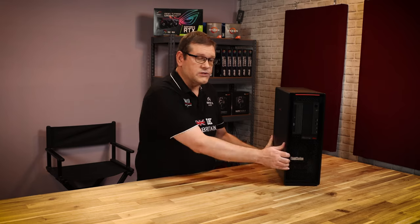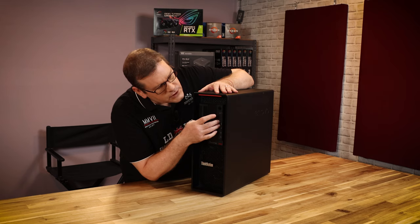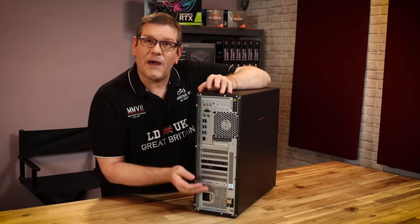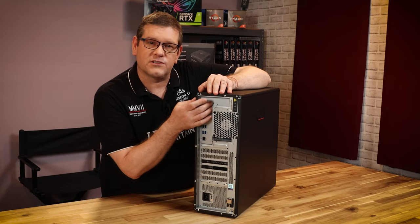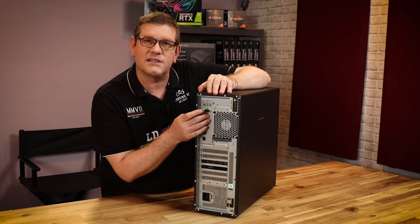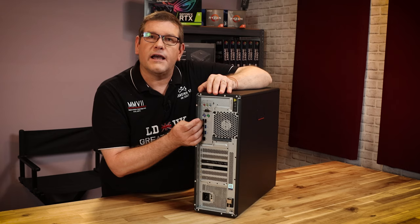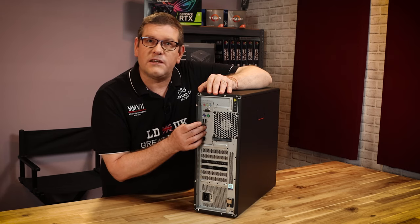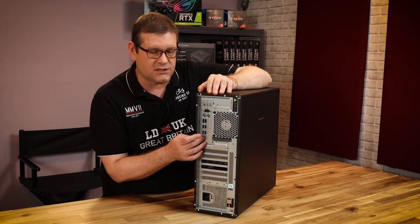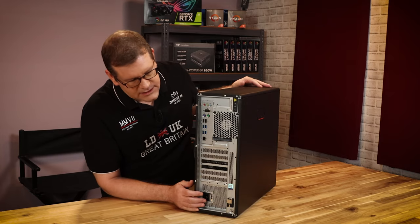Before we take a look inside, let's look at the outside again. We have our front panel connectors here — a couple USB Type-A's and USB Type-C's. On the back of the machine it has some audio connectors, just your three basic audio connectors, a COM port which I haven't seen in a while, some PS2 ports, basic USB, USB 3.2 Gen 2 for 10-gig connectivity, and one of the main features of this system is 10-gig Ethernet. And then of course your PCI slots at the bottom.